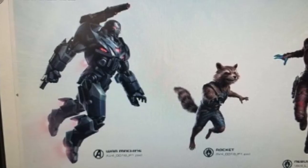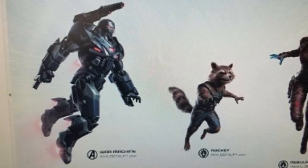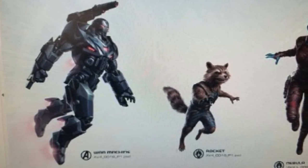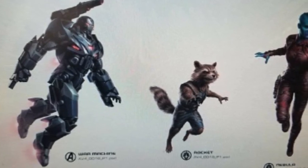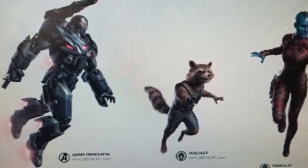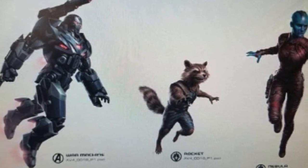Next up we've got War Machine. This is really reminding me of the bad guy from Robocop 2 — I don't know why I'm getting that vibe. Really cool, junky-looking armor, way more industrial-looking compared to any of the War Machine or Iron Patriot stuff we've seen before. You can see the full-length figure.